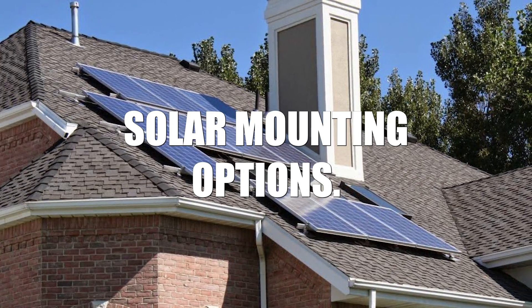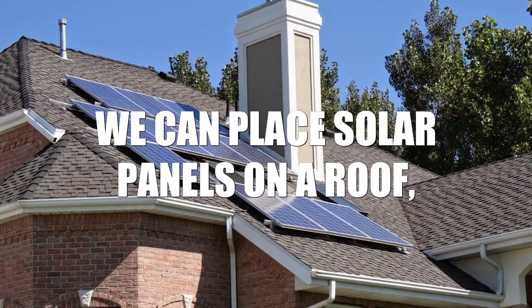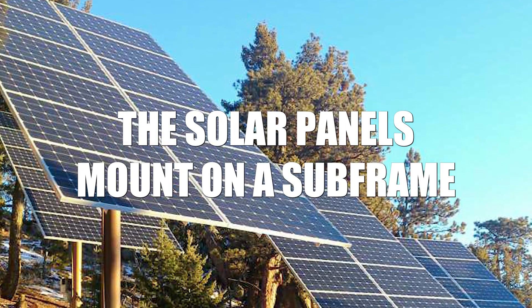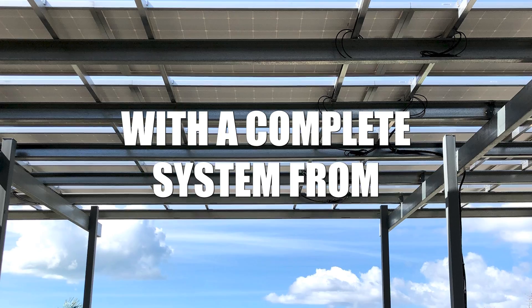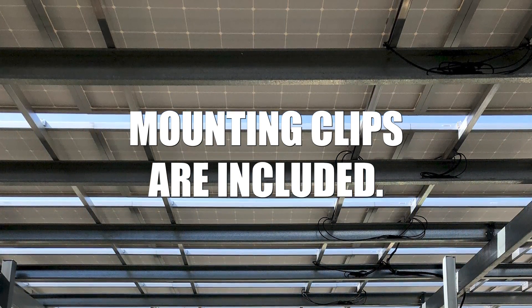Second, we look at solar mounting options. We can place solar panels on a roof, on a ground mount, or on the top of a pole. The solar panels mount on a sub-frame of aluminum rails to support the entire array. With a complete system from Iron Edison, all the rails and mounting clips are included.